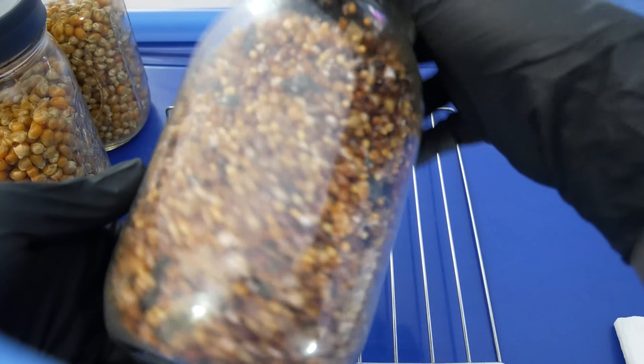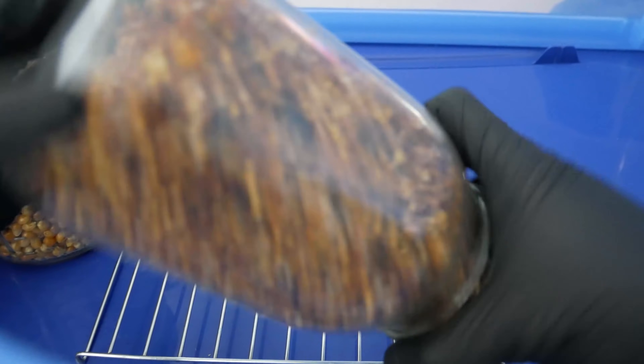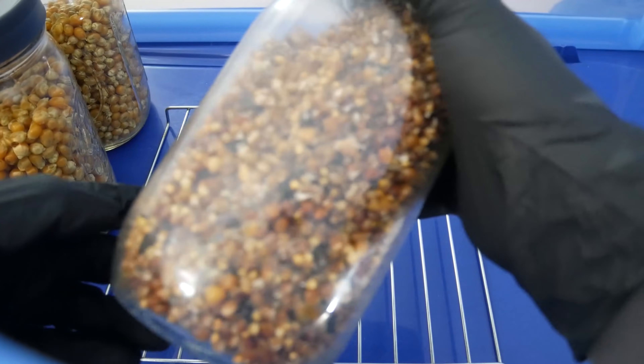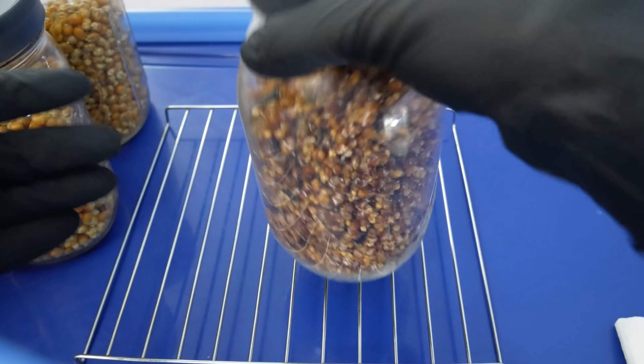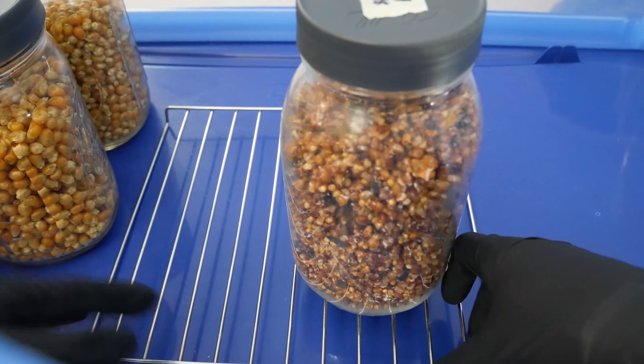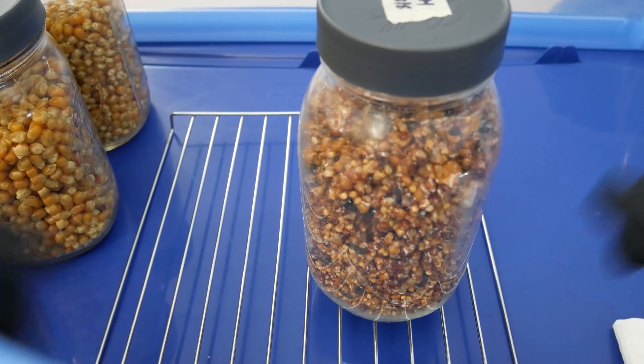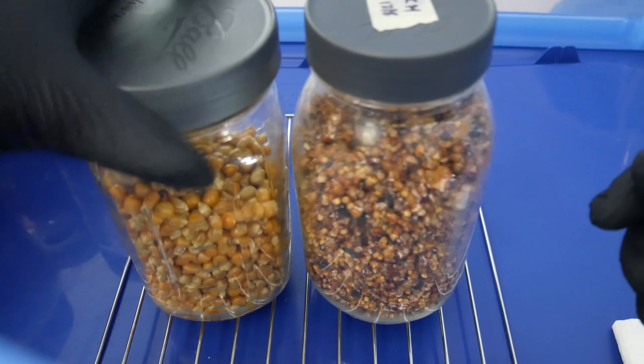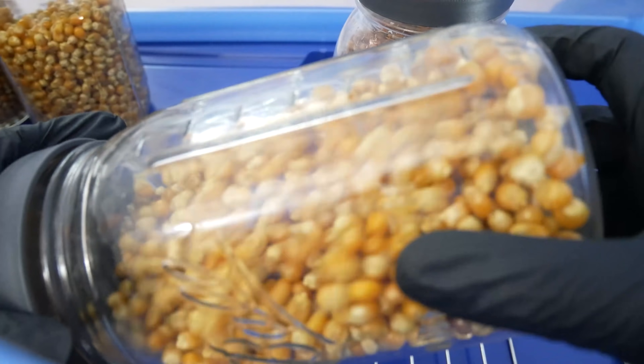After doing grain-to-grain transfers, I can achieve a fully colonized jar in as little as 14 days. Among the different inoculation methods, grain-to-grain has always been the fastest in my experience, followed by liquid culture, then agar, and then spore syringes.